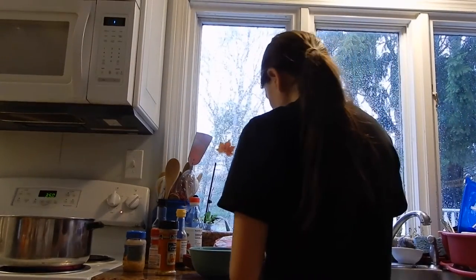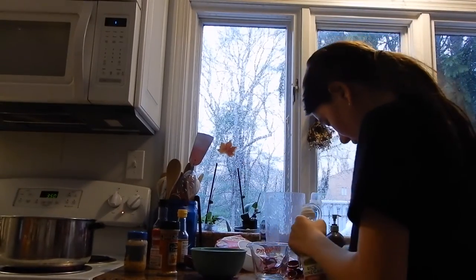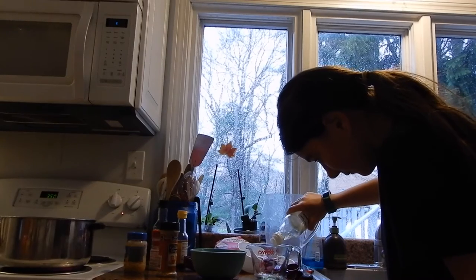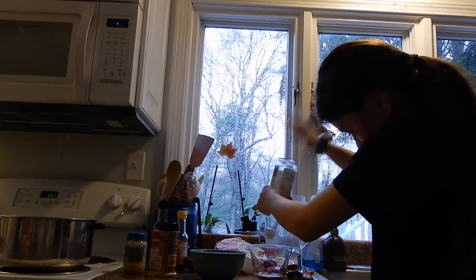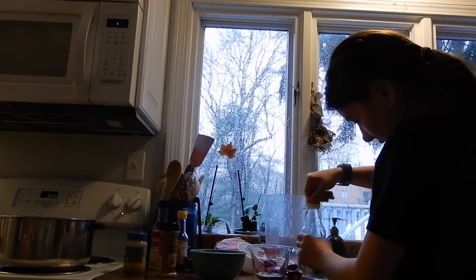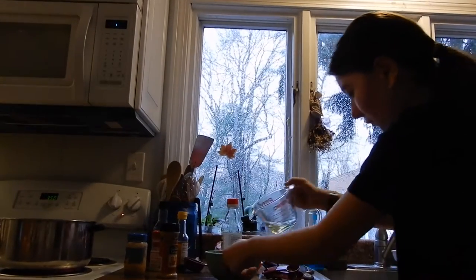So you need one third of this rice wine vinegar right here. So I'm going to start measuring it out. Okay, so that's about one third, a little under one third. I'm going to take this and dump it into my bowl.